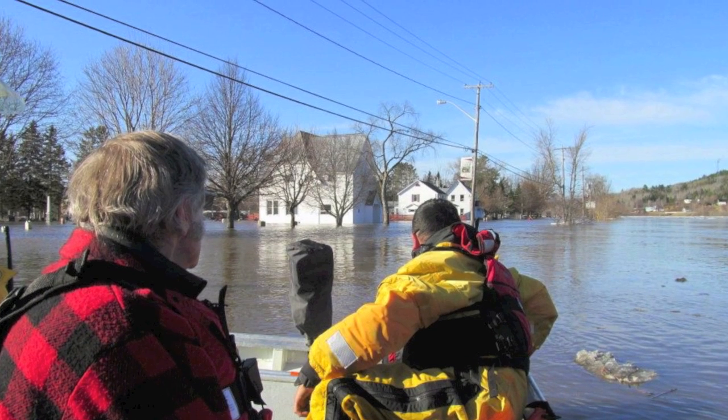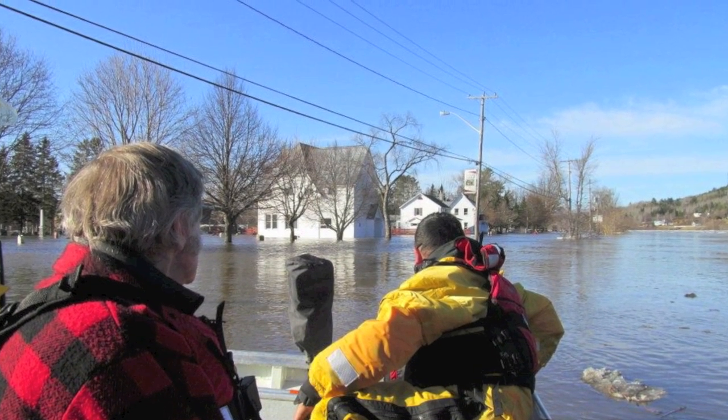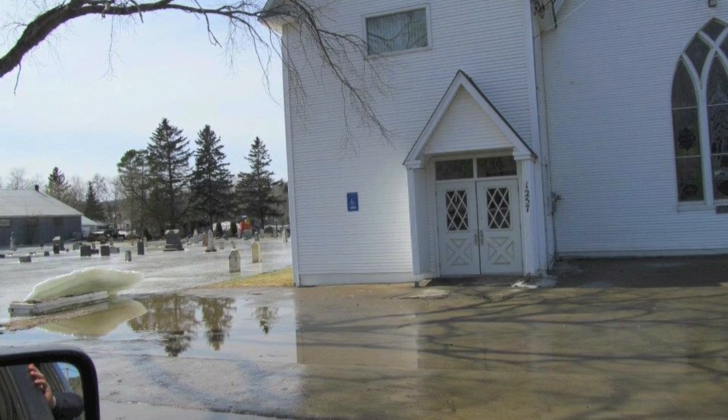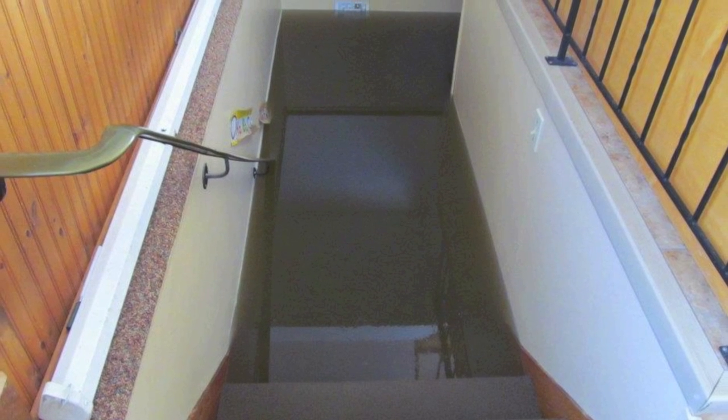I am weary with the pain of Jacob's wrestling, in the darkness with the fear. But he met the morning wounded with a blessing, so in the night my hope lives on.